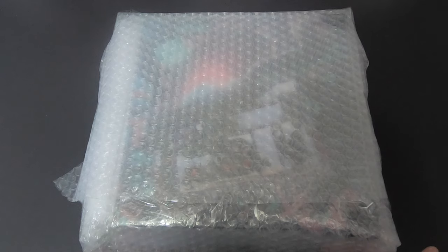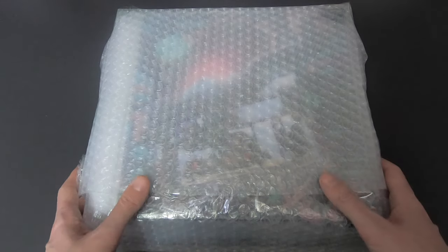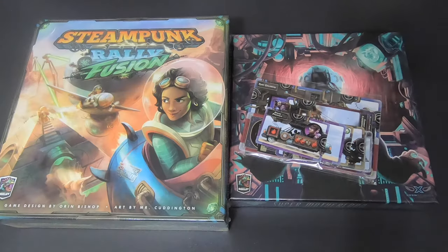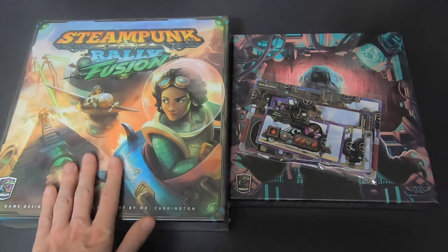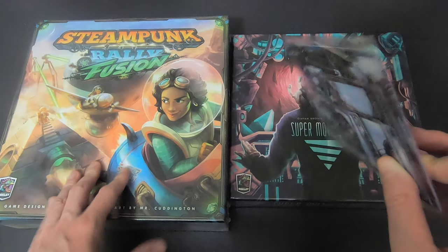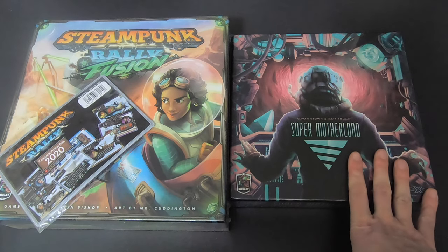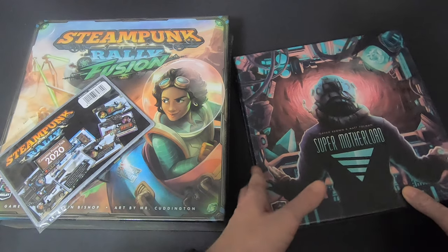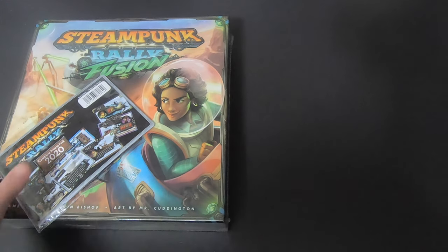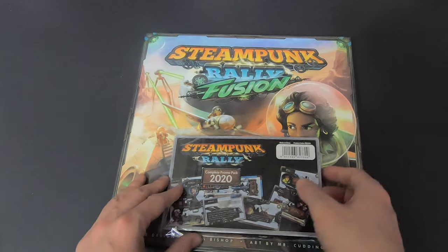Hello everyone and welcome to the unboxing of Steampunk Rally Fusion. This is what it looked like coming out of the box. Also included is Super Mother Load, which I ordered during the Kickstarter pledge manager — that will be a separate unboxing. So this is the Steampunk Rally Fusion Kickstarter unboxing.